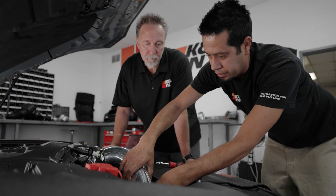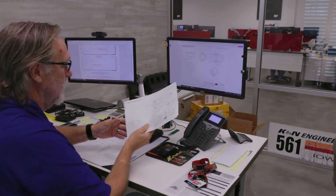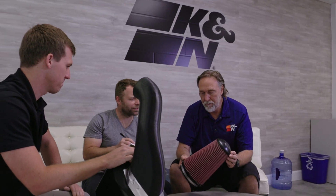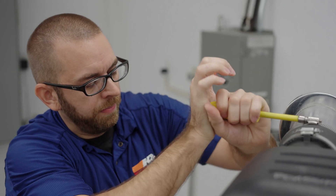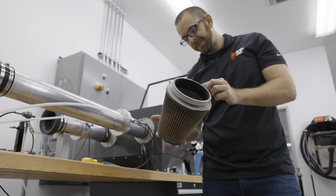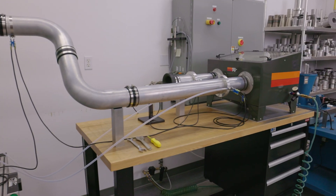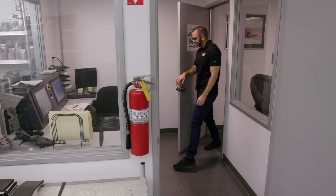Hey everybody, Bert Heck here. I'm the director of intake performance kits and I want to introduce you to our lab manager and go over some of the things that we look at when we develop an air filter for your vehicle. This is Mike Johnson, the manager of our state-of-the-art filtration lab where we do all our testing for our air filters. Can you explain what we do here and what the benefit of your testing is for our consumer?